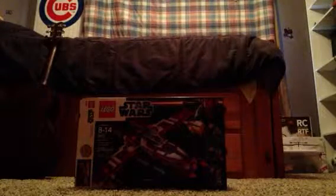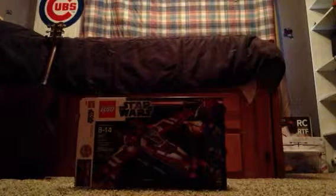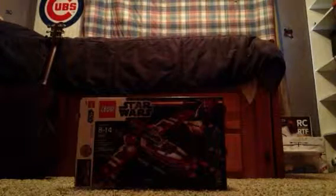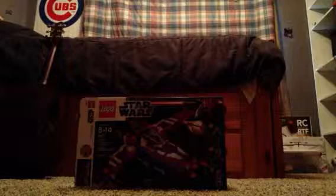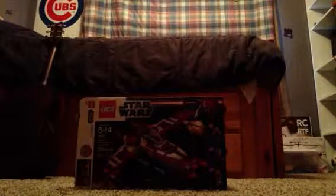Hello, Sam Galvin here, and I am reviewing the Lego Star Wars Republican Striker Class Starfighter. This is what the box looks like, and on the other side there's basically what it can do. As you can see, it comes with three minifigures.